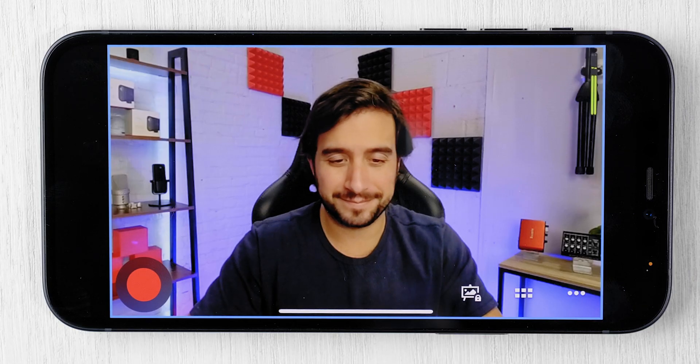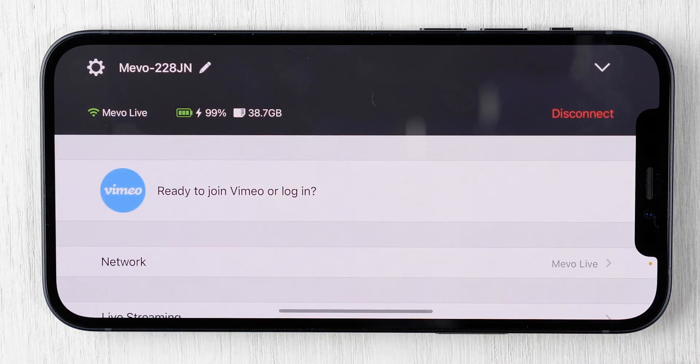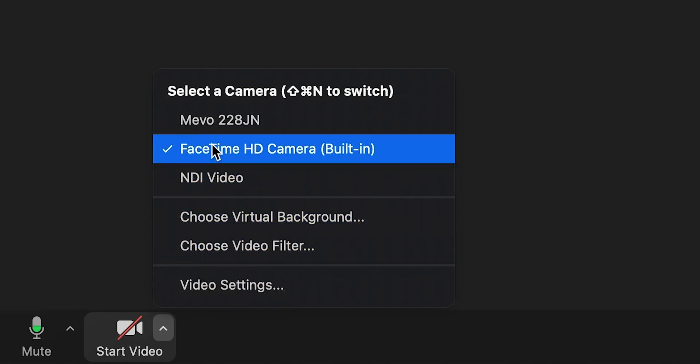To use your Mevo Start as a webcam, connect it to your computer using the included USB cable. Then, in the Mevo Camera app, tap the three dots at the bottom right-hand corner, select the gear icon, and enable wired webcam mode. In your video conferencing program, switch the webcam selection over to Mevo Start.